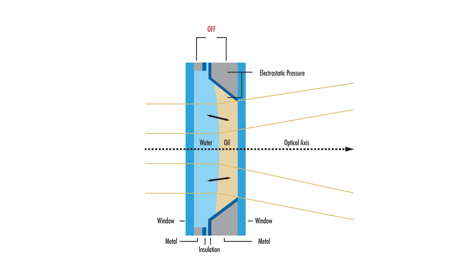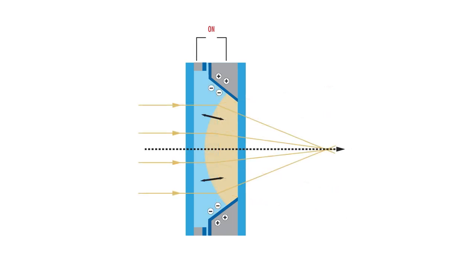Liquid lenses are small cells containing optical grade liquid that change shape when a voltage is applied. This causes the focal length and working distance of the liquid lens to shift.